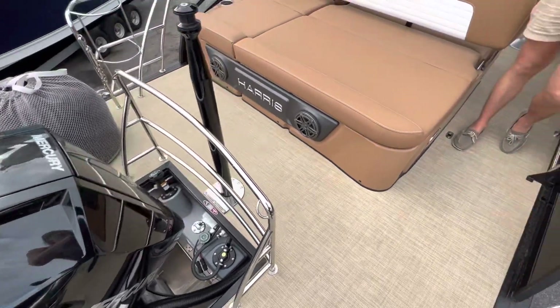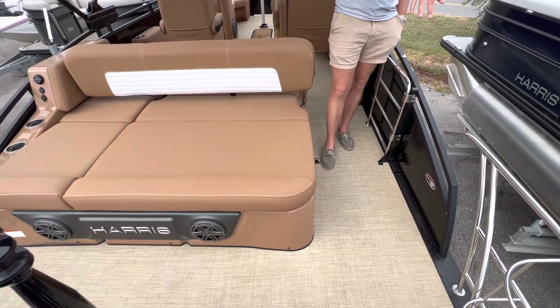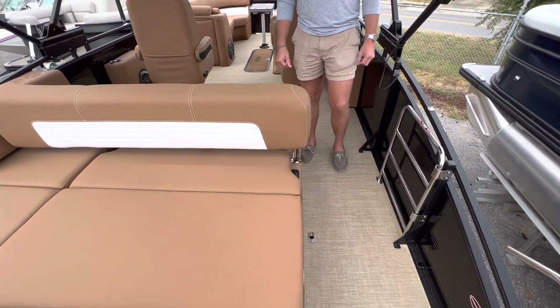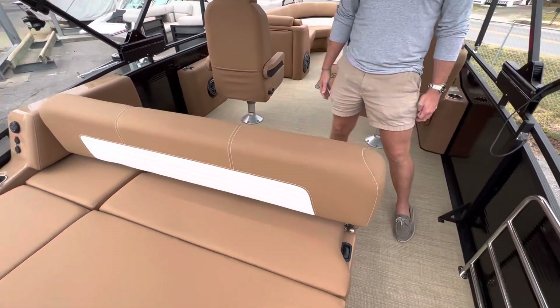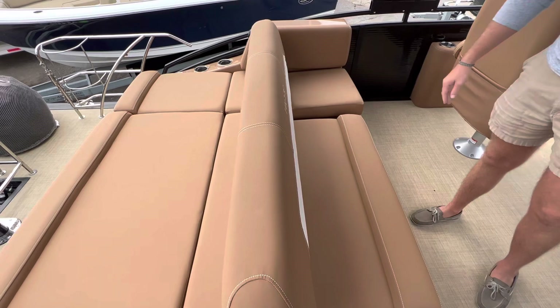Moving forward, you can see she does have a very spacious swim platform, ski tow bar with fender holders, safety rails and chains. She does have a four-step swim ladder included. Moving forward, we do have a nice sun pad here with in-floor storage and cooler space on that side.